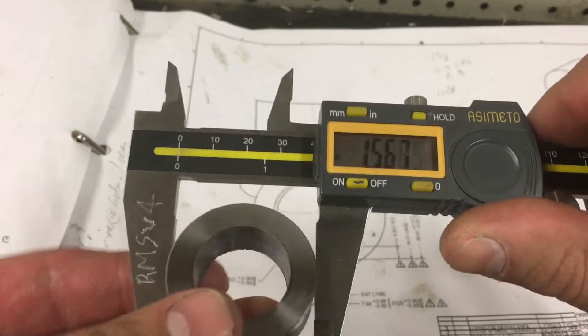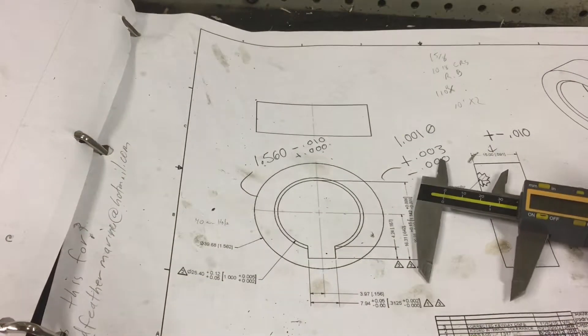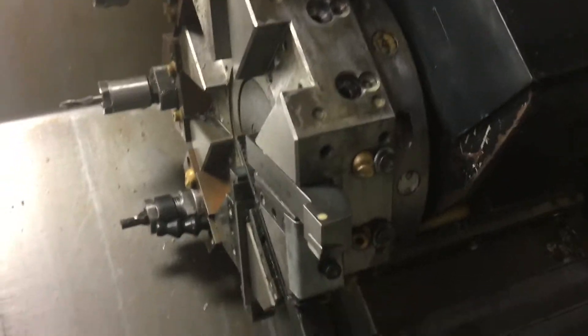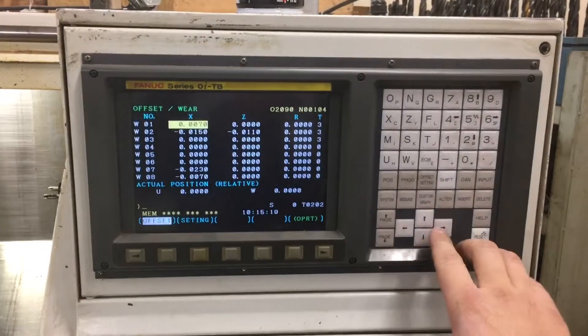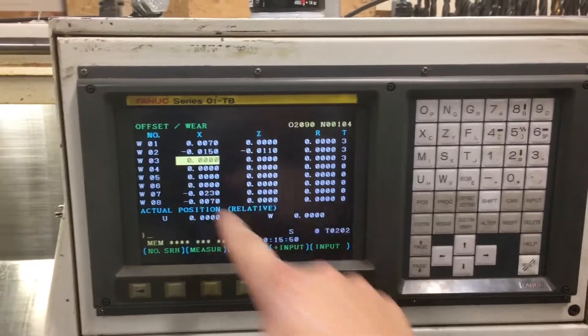Our part is running a bit oversized. What we're going to do is adjust the offset. To do this, you need to understand your program and which tool is doing what. I know that this is our turning tool — that's tool two, that's four, that's three on our screen. We're going to go to offset settings, and on the diameter — that's our X. After clicking the offset setting, we're in the wear mode.